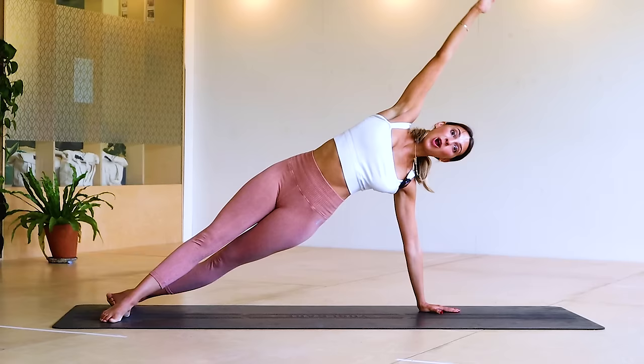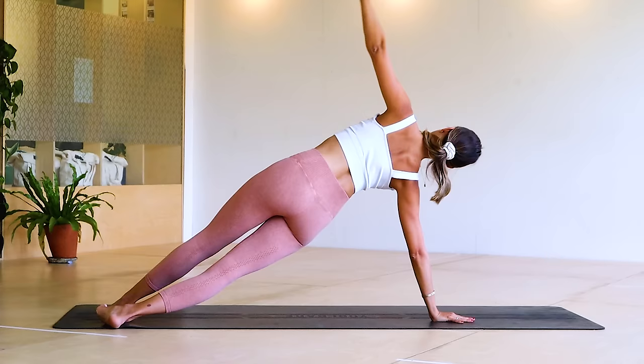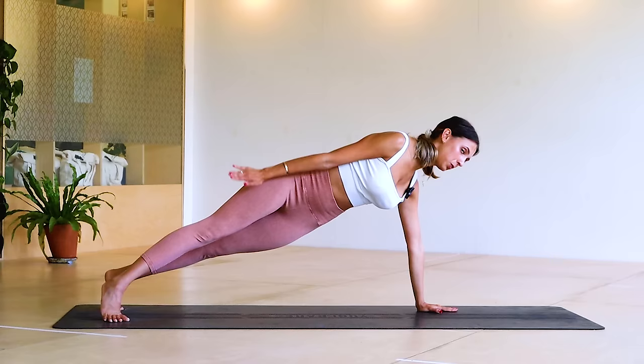Arm comes back — try not to rush it. I want you to think about coming to that position and then down, so we keep the pelvis still. Arm goes back, we rotate, we bring it through, we bring it down. Don't worry, it's not all planks — we've got some other stuff coming up, we're just starting strong.